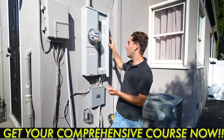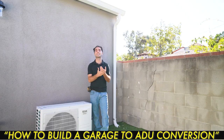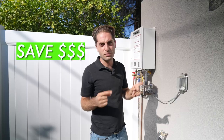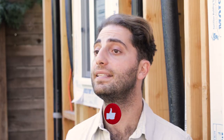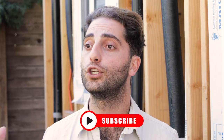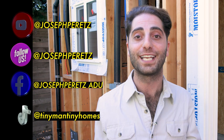Thanks again for watching the video. If you like what you just saw, I offer a comprehensive course on how to build an ADU garage conversion as an owner builder — just go to josephperetz.com for all your ADU needs. The course is going to save you thousands of dollars and hours of headaches. Remember to like, subscribe, and share this video. Comment down below anything you need for your ADU, and check out all my social media. Thanks so much for watching, and I'll catch you on the next one.